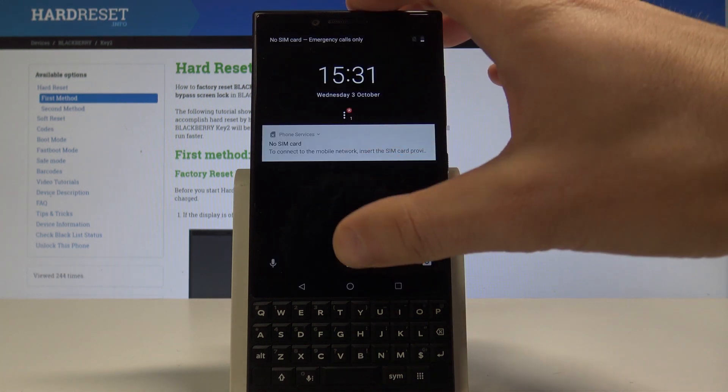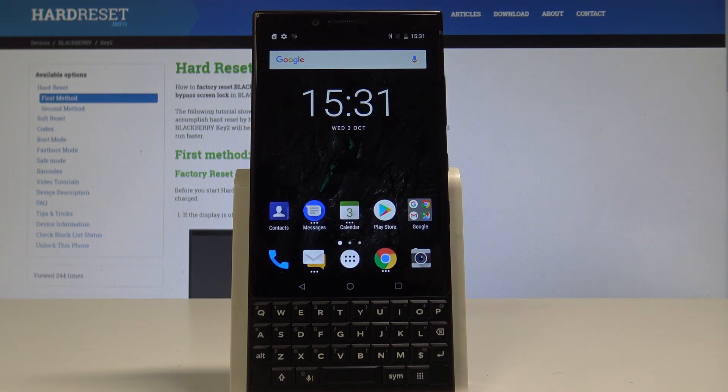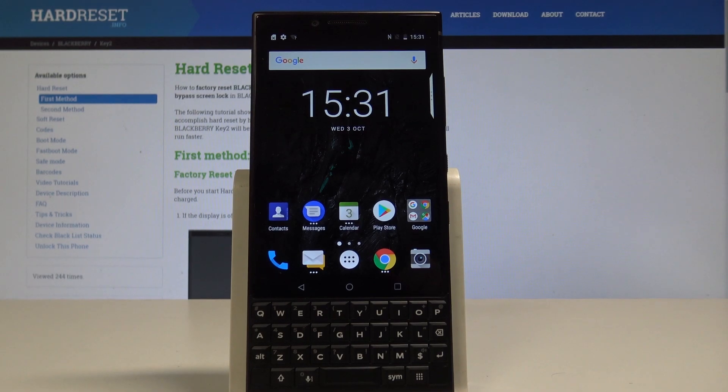Excellent, the home screen pops up. Now you can unlock the device and start using your BlackBerry. Thank you for watching — please subscribe to our channel and leave a thumbs up under the video.